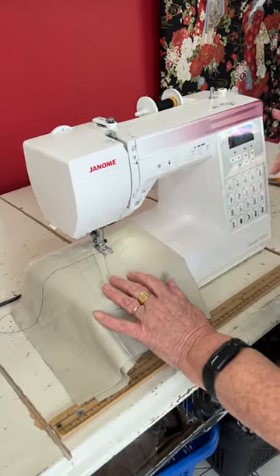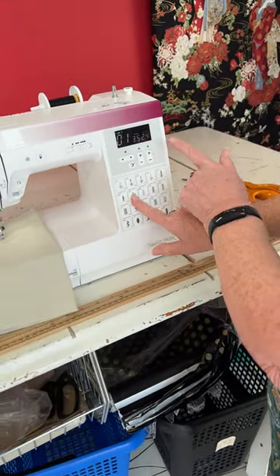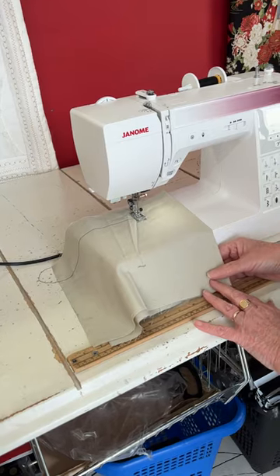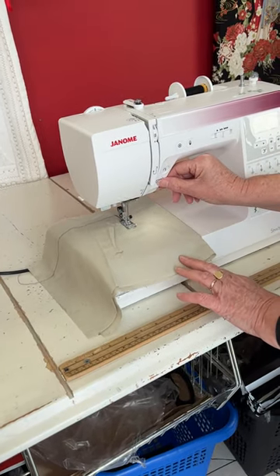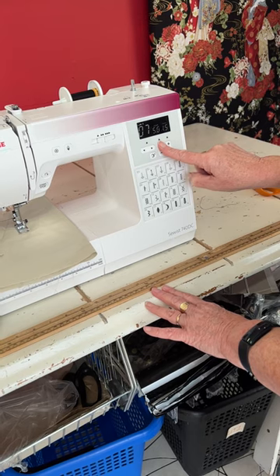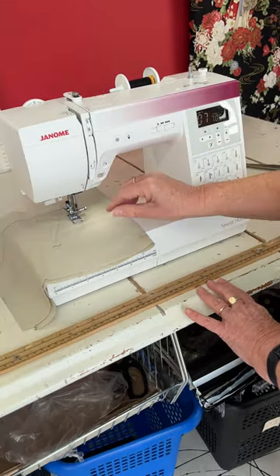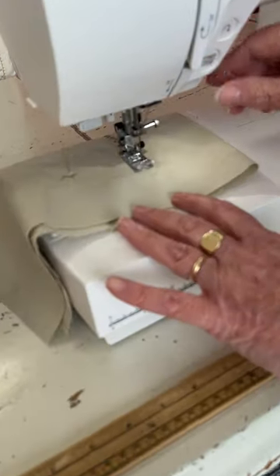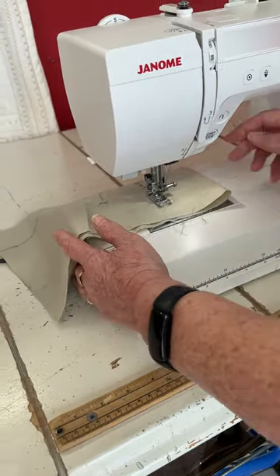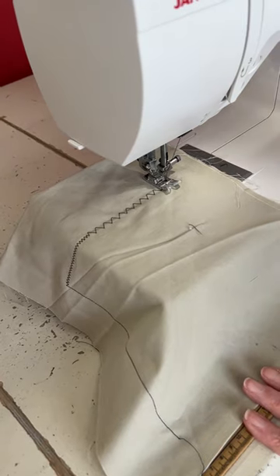I'm going to take my needle out because this time we're going to change the stitch and do a zigzag. When I press that, if you watch the screen, everything changes — it does it for you. I can change the stitch width and stitch length here, up to seven millimetres wide and five millimetres long. We'll turn the corner — so that's the biggest we can do on this machine, a maximum stitch width of seven millimetres.